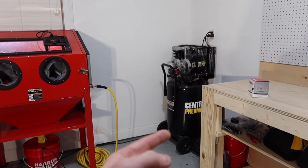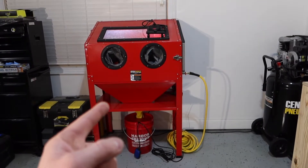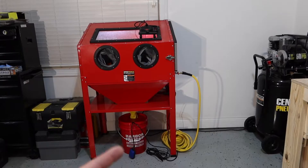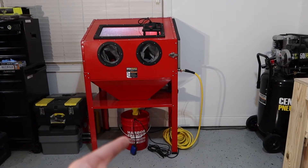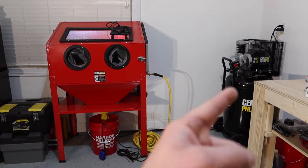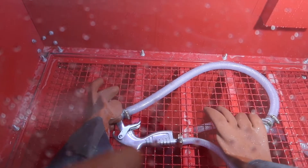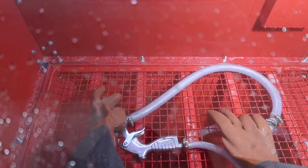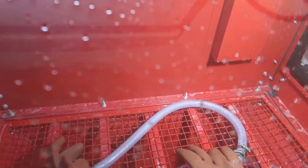Here's my setup. I've got my 29-gallon air compressor right here, the blast cabinet from Harbor Freight, the pumping mechanism and media mixing chamber down below, and the air running through a tube that connects to the compressor. Here's a look inside — I'm using the gun that the cabinet came with. If it doesn't work out, I'll use a different gun, but I think it should work okay.